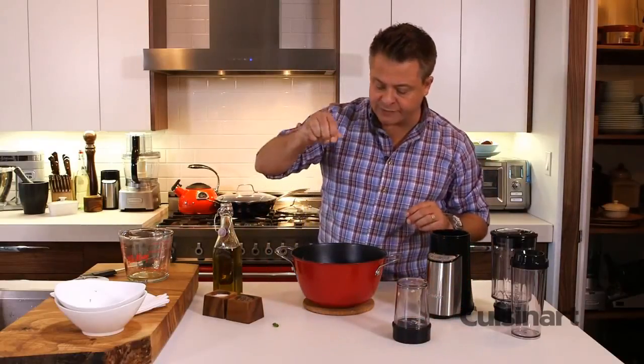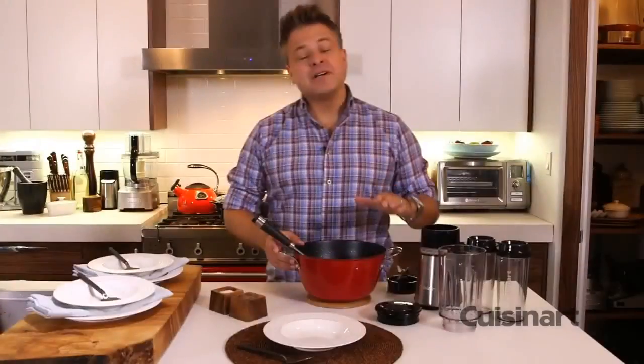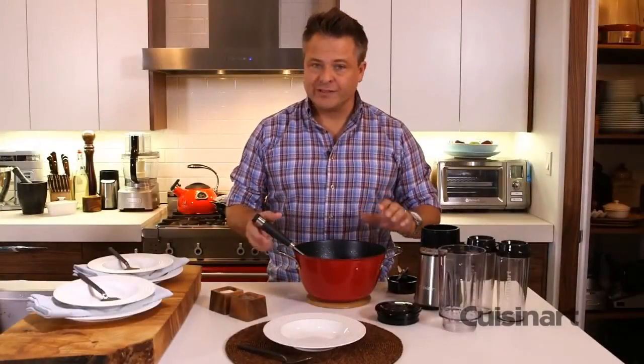I'm gonna bring it to a simmer, a little bit of pepper, a little bit of salt. Now that my soup is slightly cooled, it's ready to plate.